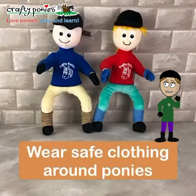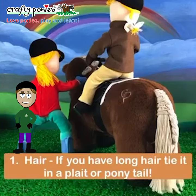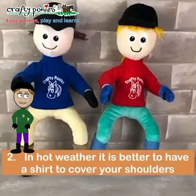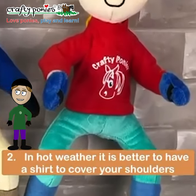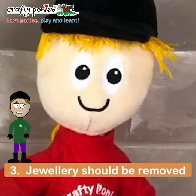Hello everyone, today we're looking at safe clothing to wear around ponies. If you have long hair, tie it in a plait or ponytail so that it doesn't get snagged on anything. In hot weather it's better to have a shirt to cover your shoulders and maybe your arms to protect your skin. All jewellery should be removed to stop it getting snagged.